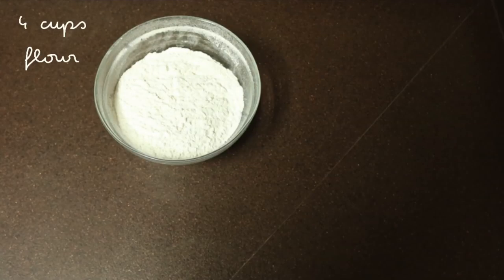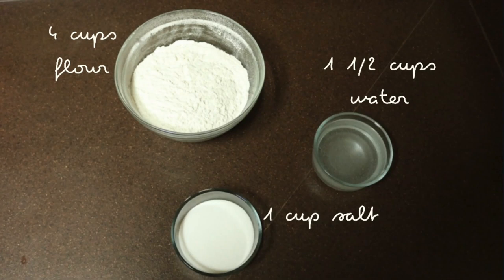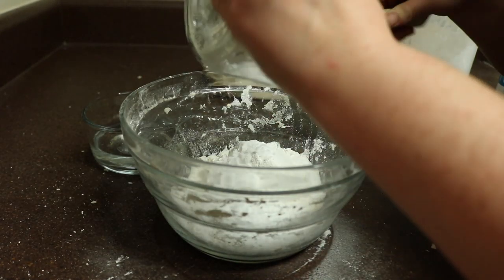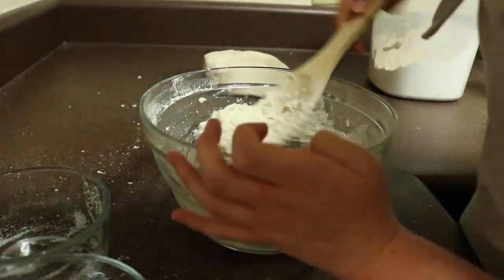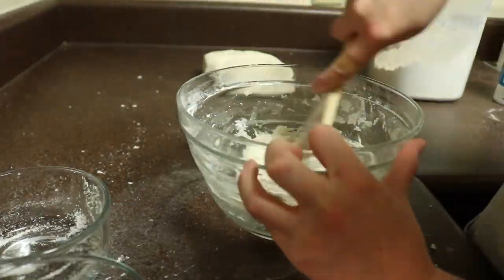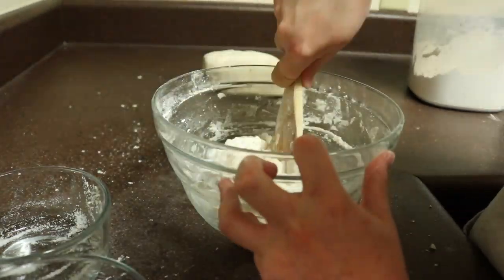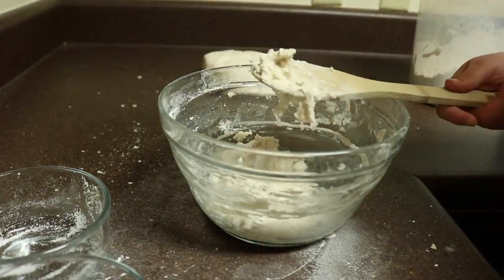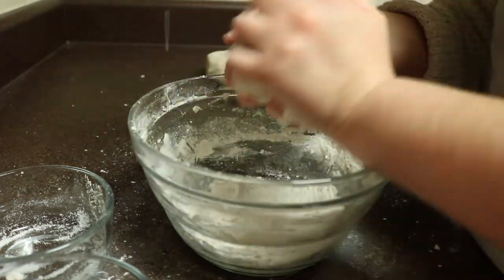To begin making our salt dough ornaments, we will need four cups of flour, one and a half cups of water, and one cup of salt. We're going to begin by mixing those three ingredients together as best you can. I tried a whisk before this and it didn't work very well for very long, so I switched to a wooden spoon and eventually to kneading, which you're supposed to do for roughly 10 minutes.